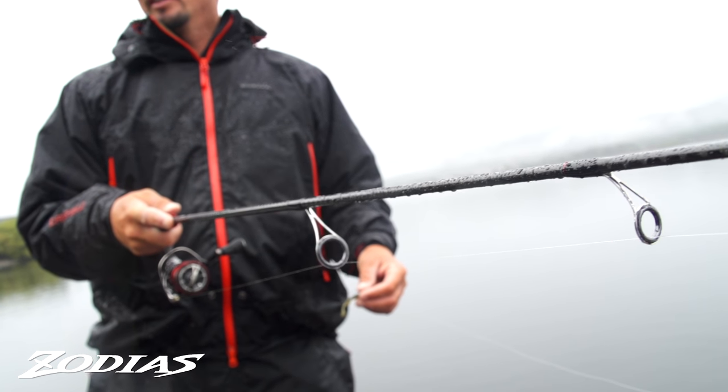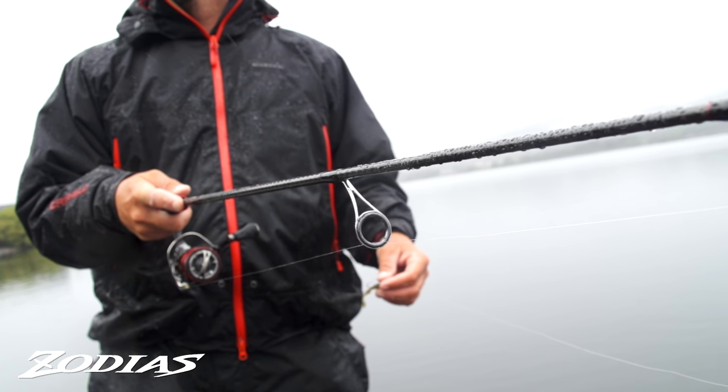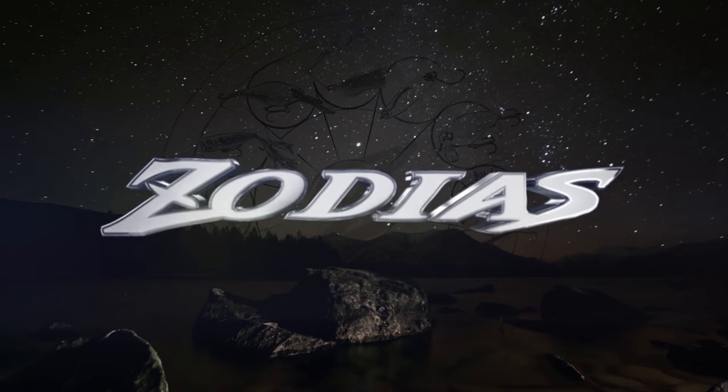So if you're looking for a medium light six foot eight rod for drop shotting or throwing a super finesse flick shake, this Zodius rod is the one for you.